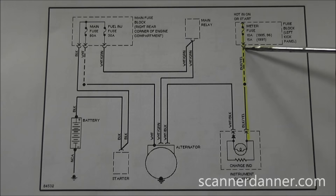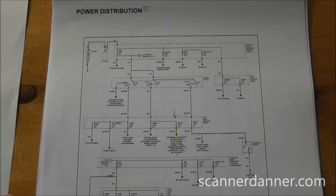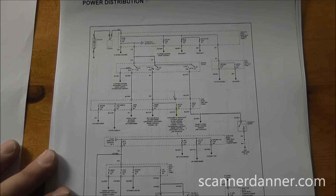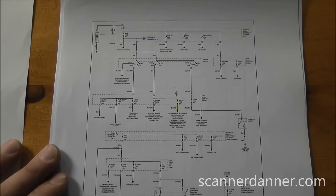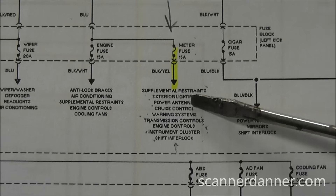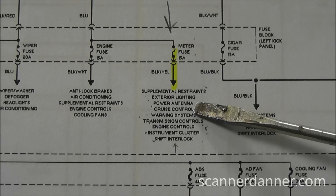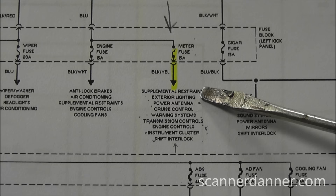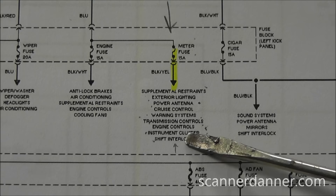The next step is to look up the power distribution wiring diagram on Mitchell. On this particular car there's only one page. We find that same meter fuse highlighted in yellow, and these are all the components and areas that share this fuse. The meter fuse could blow if a short to ground exists in any of these circuits: supplemental restraints/airbag, exterior lighting, power antenna, cruise control, warning systems, transmission controls, engine controls, instrument cluster, and shift interlock.